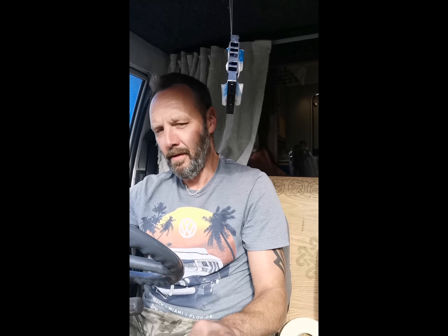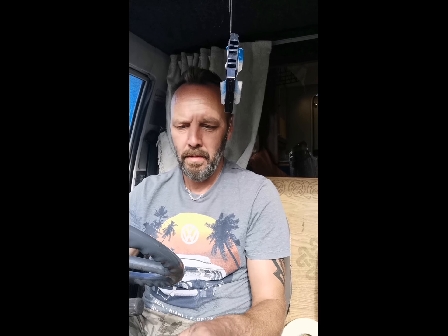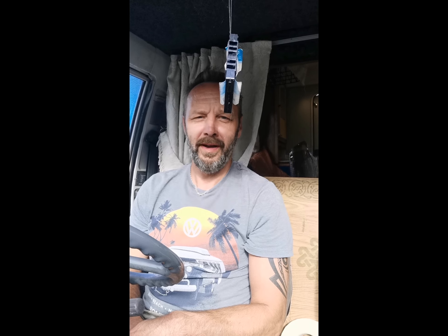Starting up the engine — choke out, put it in, choke in. Pretty good really. Yeah, a lot quieter — could do.